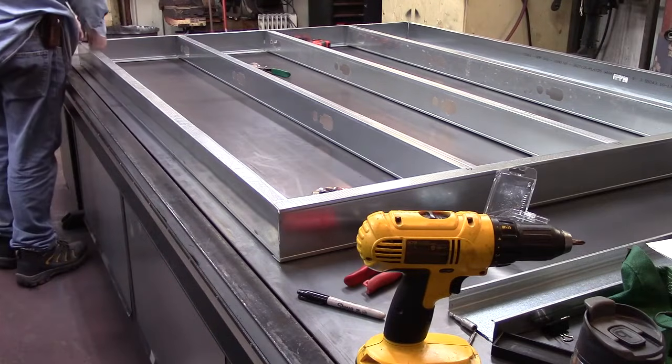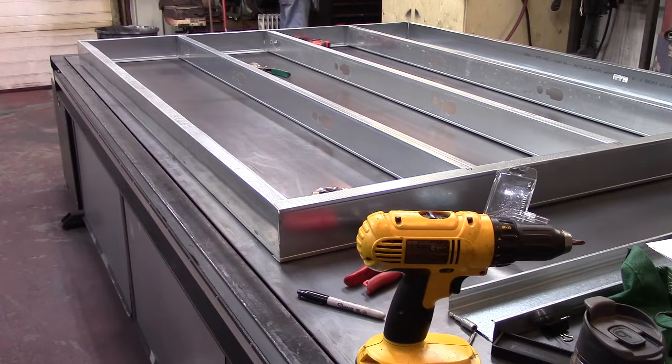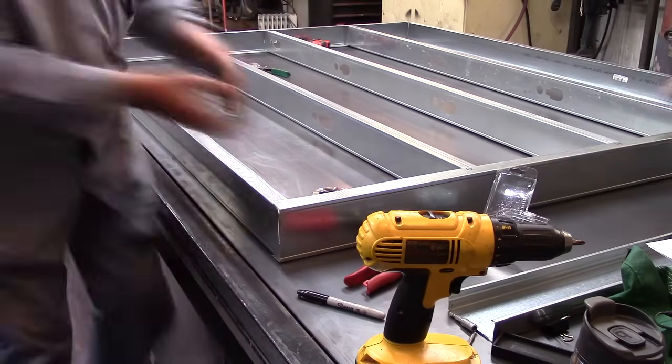We are putting the studs at 15 inch on center to accommodate the R22 value insulation.